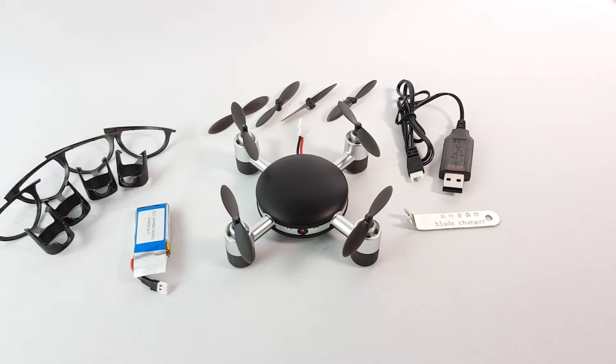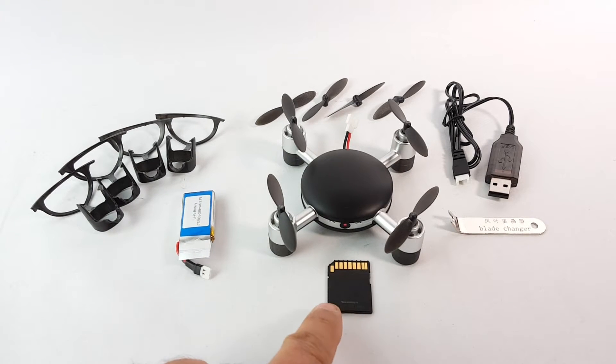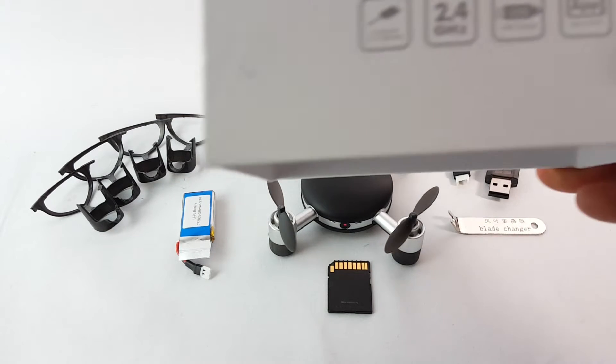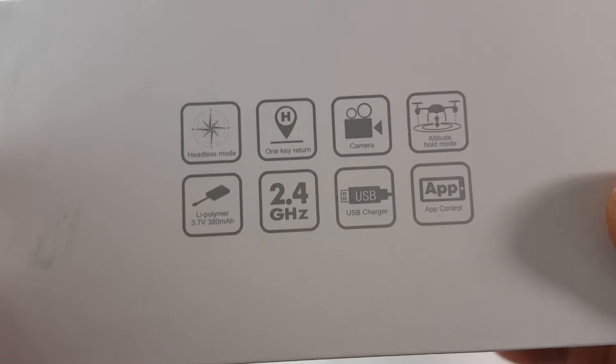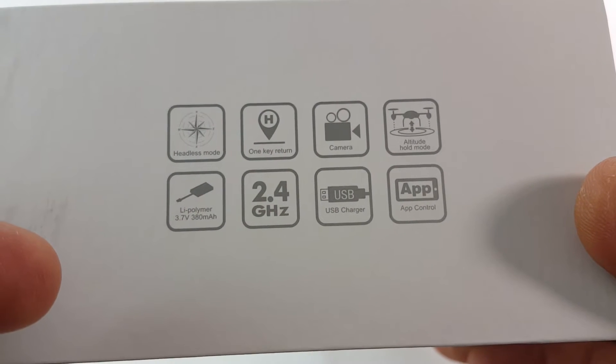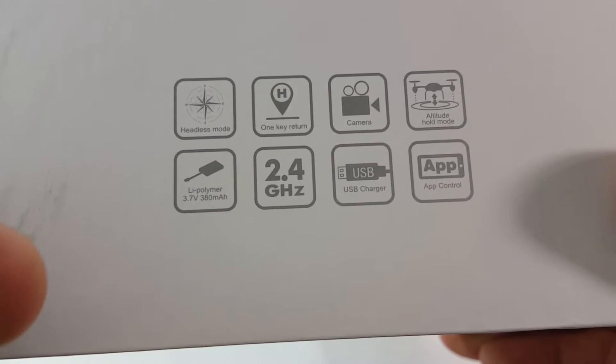All right, so there you see it. Can't believe that something so small has so many features. This is a regular SD card just for size comparison. So this drone has headless mode, one-key return, a camera, altitude hold, a 3.7V battery, 2.4GHz control, wi-fi, USB charger, and app control.